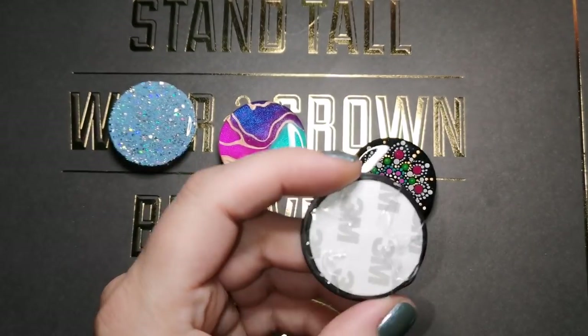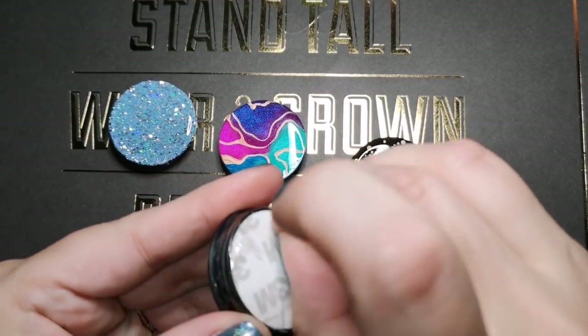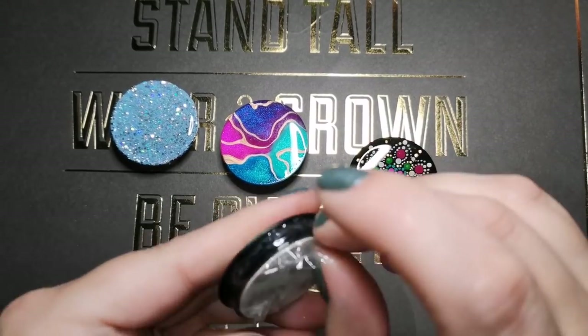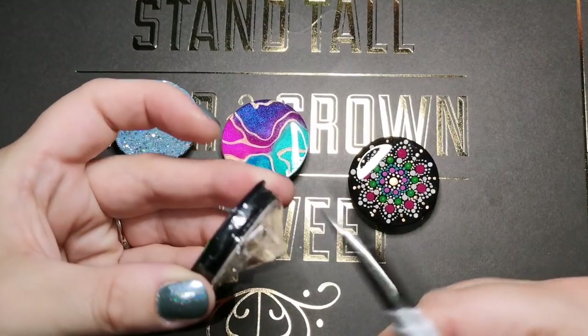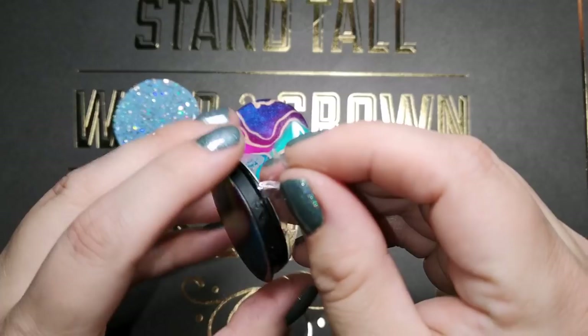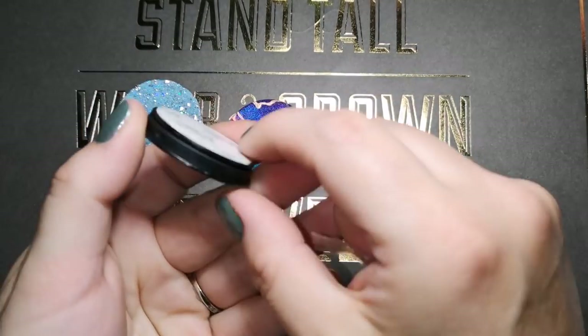It looks so beautiful. Don't forget you've got to take the tape off the back. So I usually just lift up a little piece and then I take a pair of scissors and snip it. And depending on how much tape you use, it should just peel right off and none of your artwork, none of your resin should be coming off.